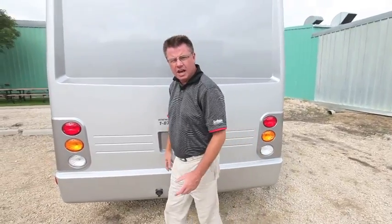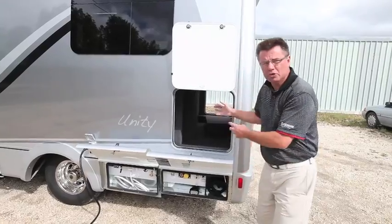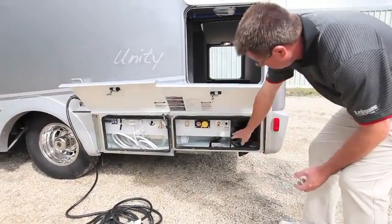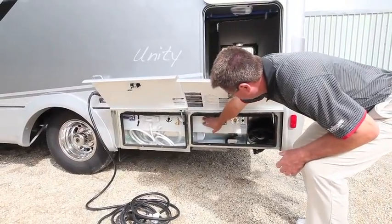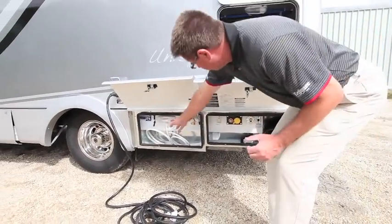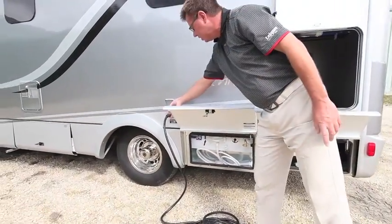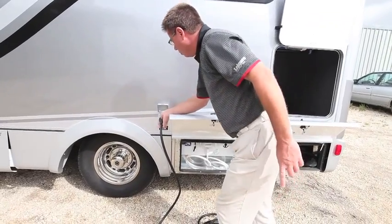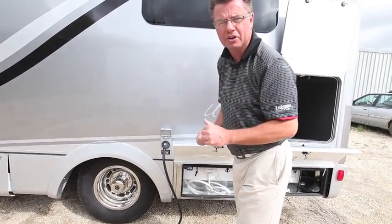Over on the driver's side, you can see our pass-through storage goes out both sides — very convenient. We also have our service module: blackwater flush, propane fill with a remote you can turn off and on right there, exterior shower, and easy fill for your fresh water. We've also got our detachable power cord, and there's a little light that comes on when you're live with power — a great feature so you know you've got power coming into the coach.